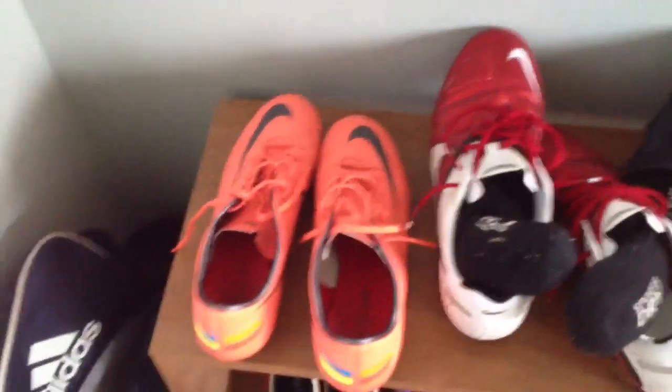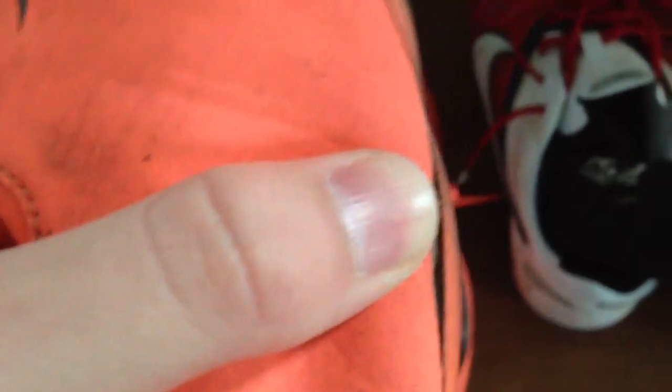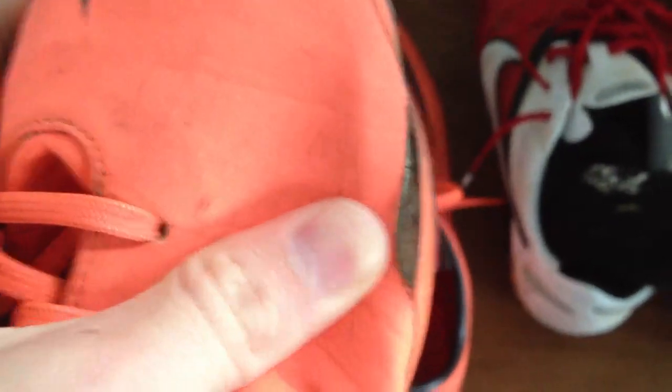I just got a quick video for you about my Vapors. Recently I've gotten a rip — it's actually pretty bad. It happened probably a couple weeks ago and I haven't worn them since, just because I've been too scared I'd make it worse. I'm really disappointed because it hasn't happened on this boot before.